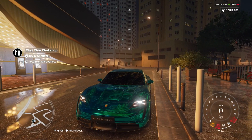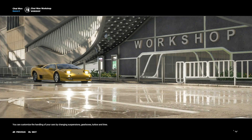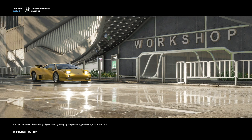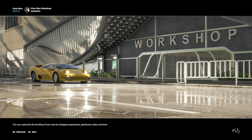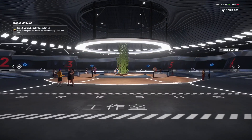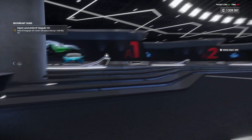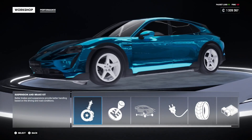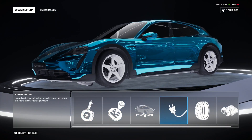So as always, first things first, we're going to look at the upgrades for this car. The thing with this Taycan Turbo S Cross Turismo is that it's actually an electric car, which means you're not going to have all the same upgrades that you would normally have. The case in point is you don't have the normal engine upgrades — you have this hybrid system, but we'll come back to that.